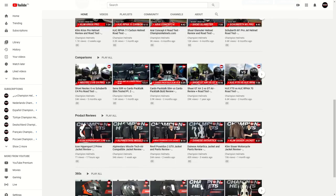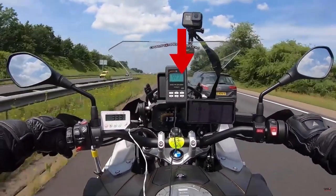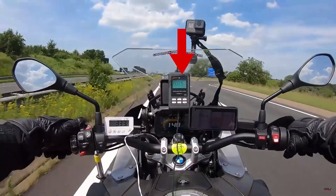Before heading into the rest of our road test, don't forget to subscribe and check out the rest of our YouTube channel where we have plenty more helmet reviews and data-driven road tests where we head out on the bike, measure the helmet's performance, and bring you back the data.